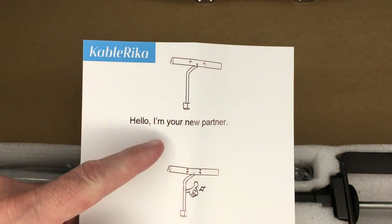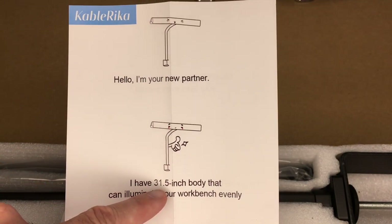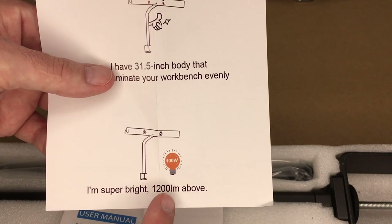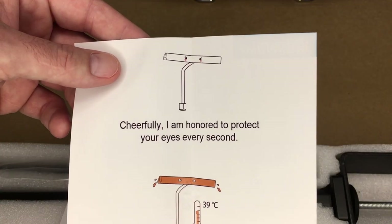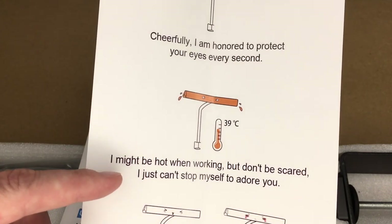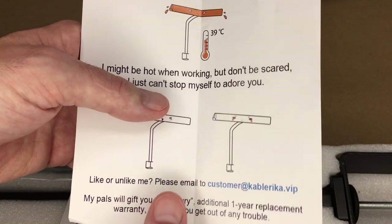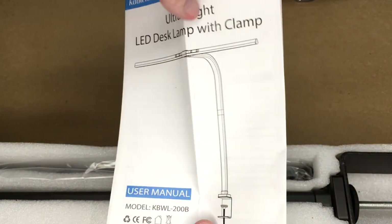There's also this little sheet that says: 'I'm your new partner. I have a 31.5 inch body that can illuminate your workbench evenly. I'm super bright, 1200 lumens and above. I am honored to protect your eyes every second. I might be hot when working, but don't be scared. I just can't stop myself to adore you.' And then it has a customer service email there.